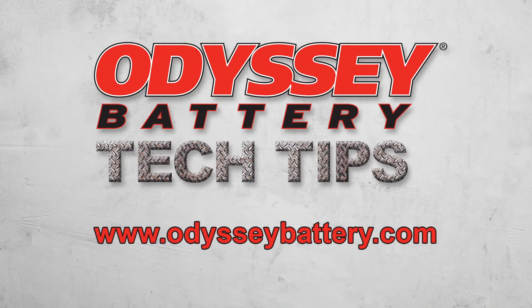If you have any further questions about Odyssey batteries or would like to view other Odyssey battery tech tip videos, please visit us at www.odysseybattery.com.